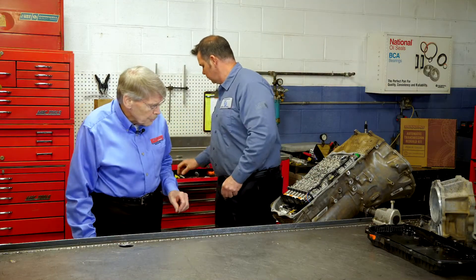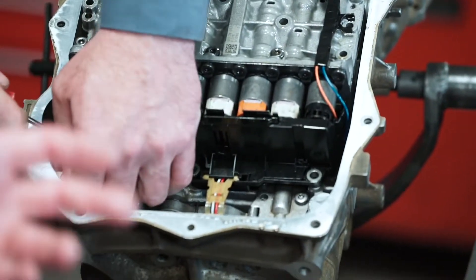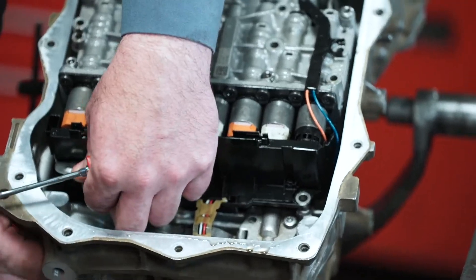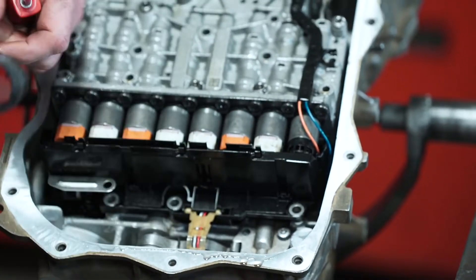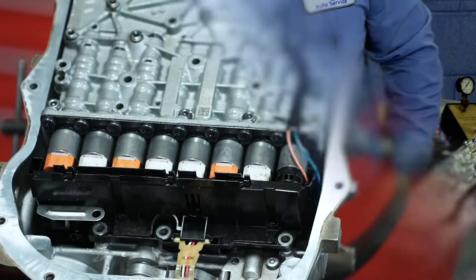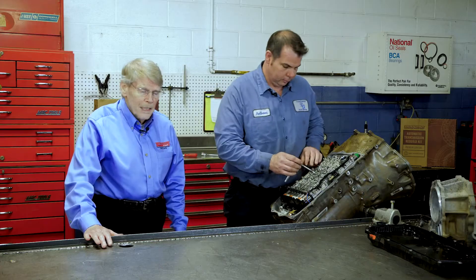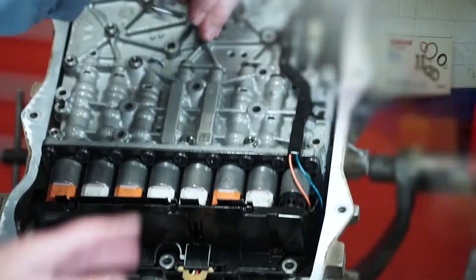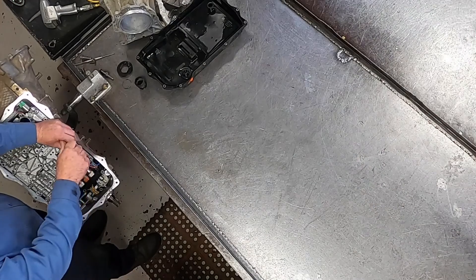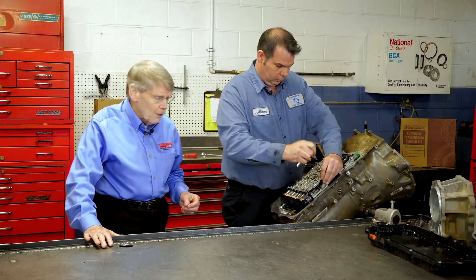The valve body on this, which Anthony is going to pull, is a mechatronic unit. Anyone that's dealt with ZF on six speeds will know what that is. That's the electrical connector sleeve, and you have to pull up the release on the valve body to be able to get that sleeve out. There are several bolts that hold this down — you want to take out only the bolts that hold it down, not the bolts that assemble the valve body together. They're easily identifiable because the bolts that hold the valve body have bigger heads.